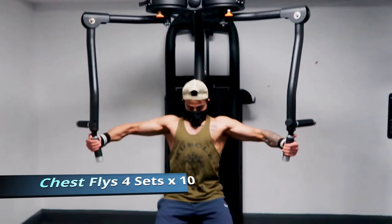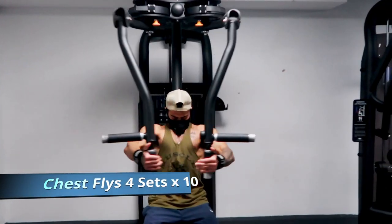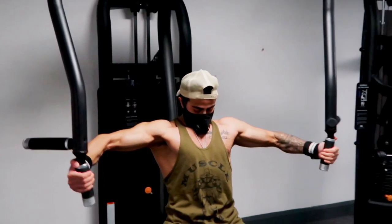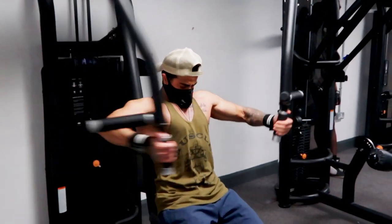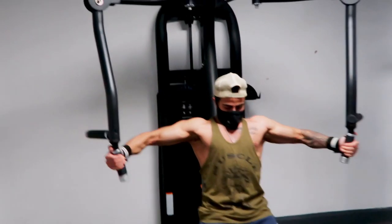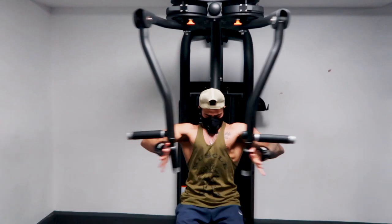The last exercise for chest is flies. As you can see, I go quite far back — enough to a point where my chest is completely stretched without bringing my shoulders in — and then I squeeze when I bring both handles together. It's very important you get a full stretch on this exercise.